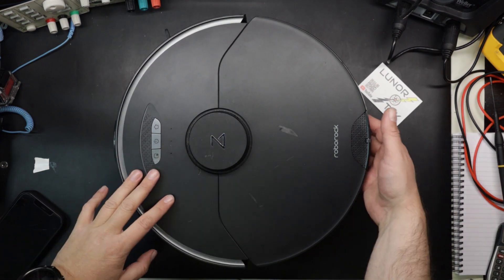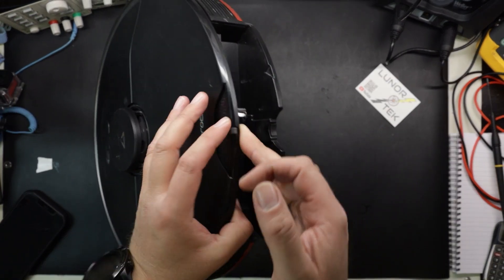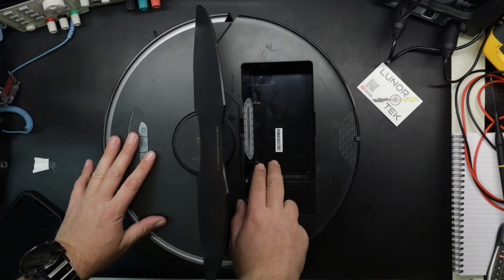So I've already taken out the water tank, taken off the mopping plate, and I've taken out the dustbin.